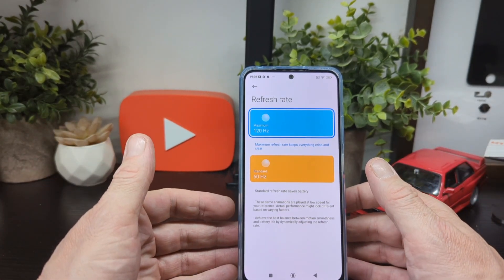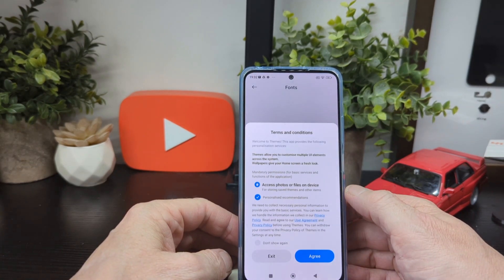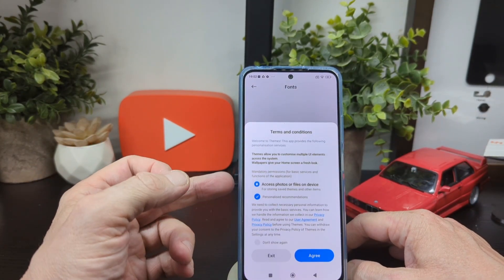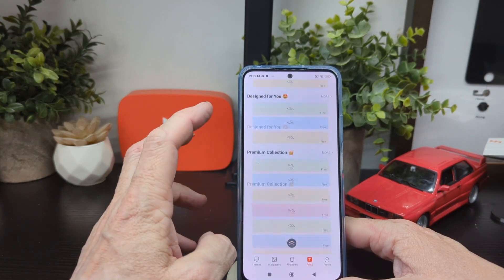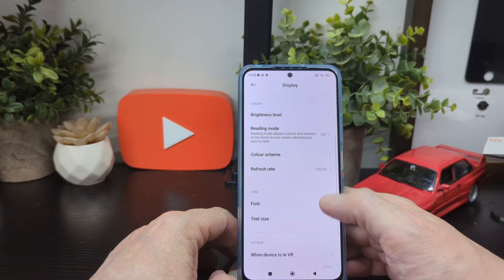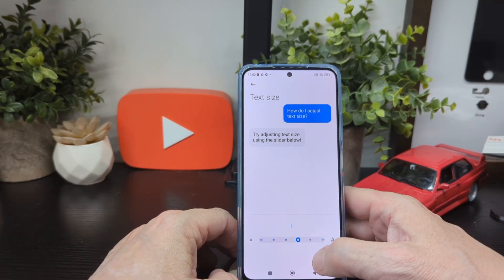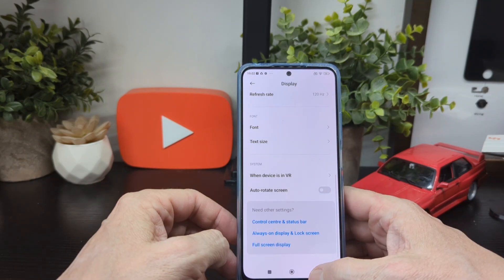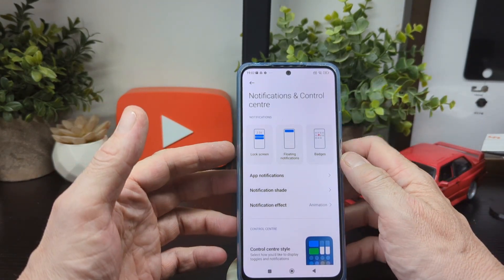The 120Hz refresh rate is the latest thing these days. You've got your font options — agree to access their store to pick items. Text size you can adjust by dragging the slider, and I'll leave it in the middle. You've got system audio, voice in VR, auto-rotate, and other settings. Then notification settings where you have different options for how notifications appear.